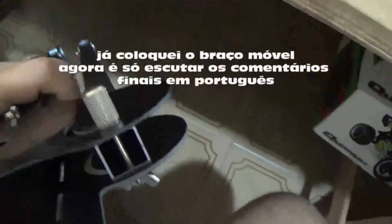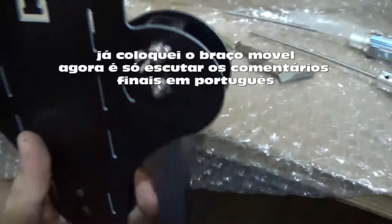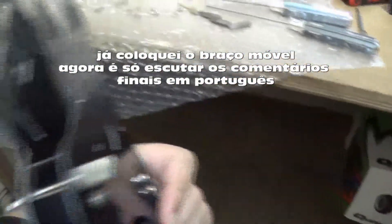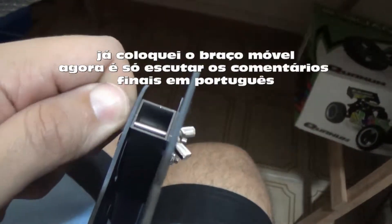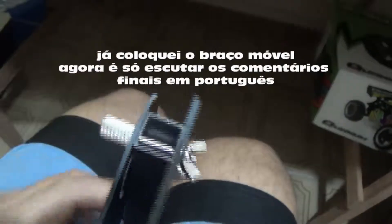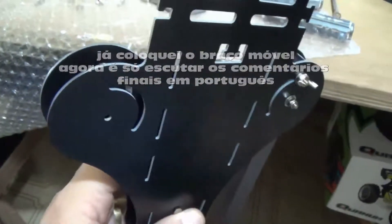We are near the end. I put the arm that is not fixed — you can move it here to put the arm in the position that you want, and after you hold everything. I'm making the other side quite easily.